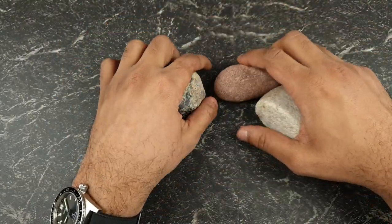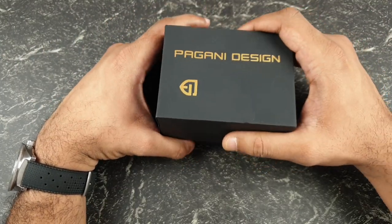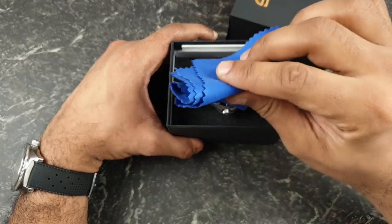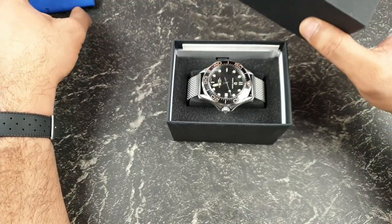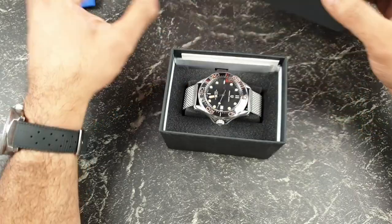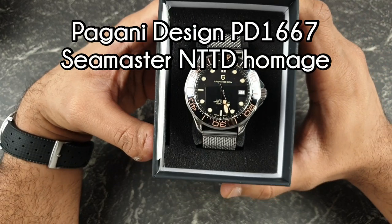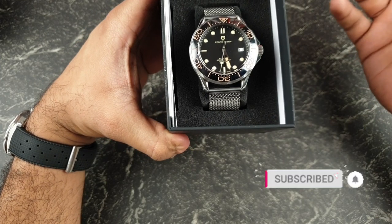So let's have a look at what we are reviewing today. Today I have a Pagani Design — it seems like it's been absolutely forever since I've reviewed a Pagani Design on my channel. One thing I do love about Pagani: you always know what you're going to get regardless of the model. The boxes are all the same; this one is slightly changed — they don't use that flip-lock style box anymore, it's just a cardboard one — but the branding and contents are always exactly the same.